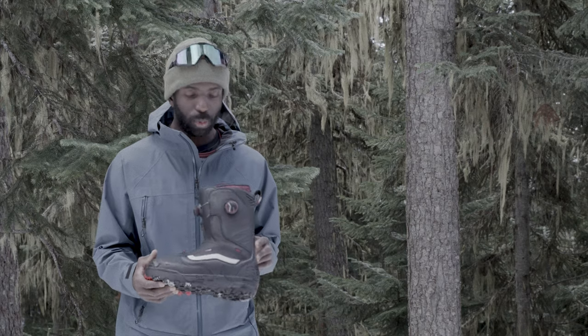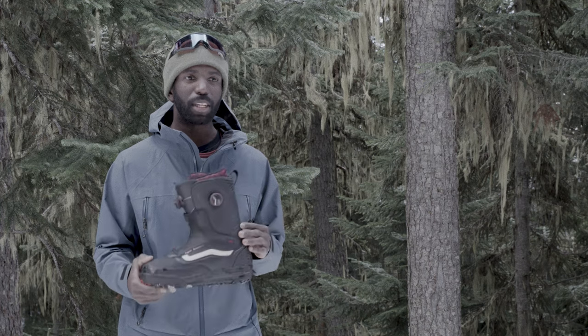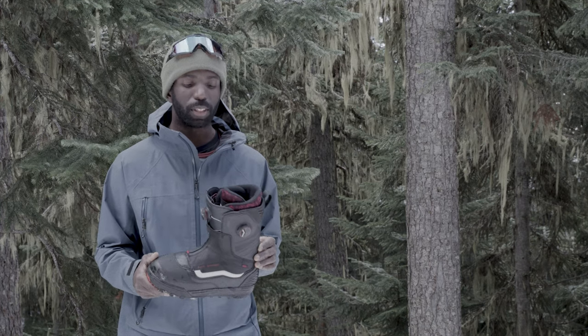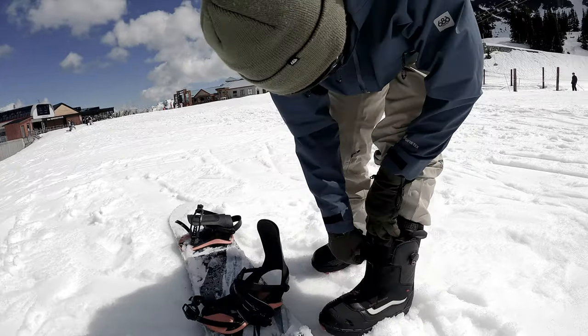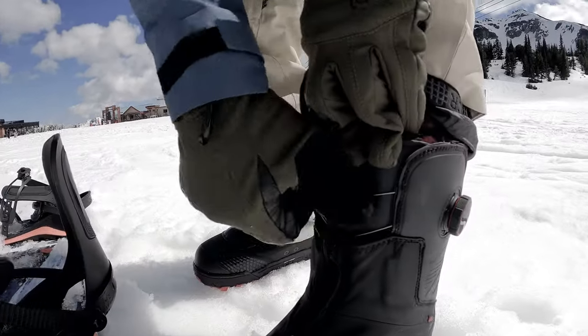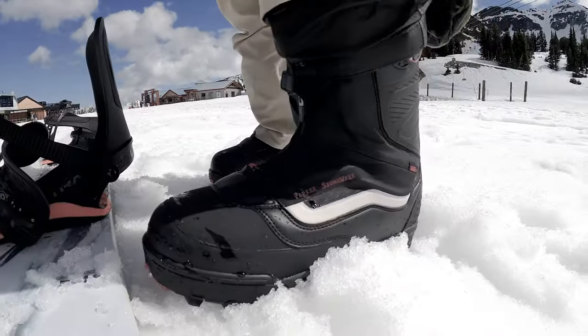It's a lightweight boot for what it is — definitely an aggressive boot and a solid feeling boot, but not chunky or overly heavy, which you sometimes get with a really stiff boot. Overall it looks good: nice aggressive sole, double BOA, and a nice clean gaiter on there that keeps snow out. Solid looking boot.